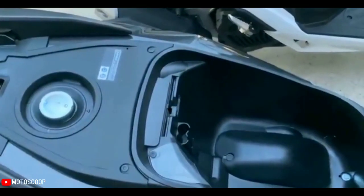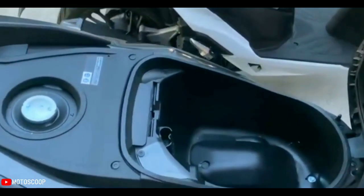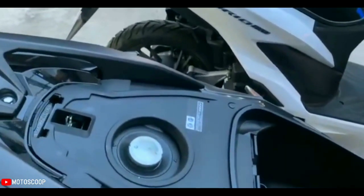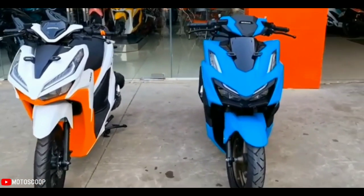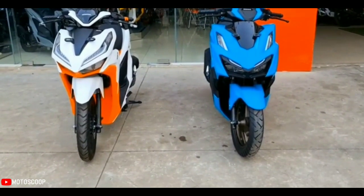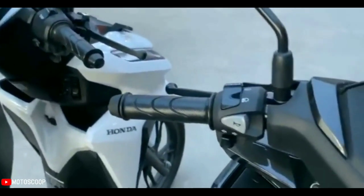The length of the rear suspension has increased from the previous 333 millimeters to now 344 millimeters. Interestingly, the Vario 160 does look denser and more muscular, but the data specifications are not much different from the Vario 150. The length has increased from 1,919 millimeters to 1,929 millimeters, the width remains 679 millimeters, while the height is now 1,088 millimeters — an increase of 12 millimeters.